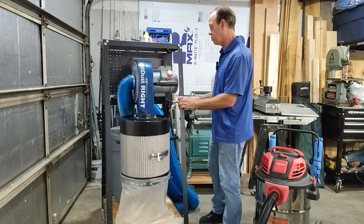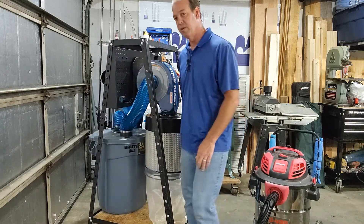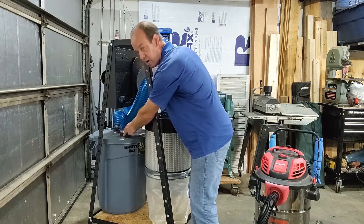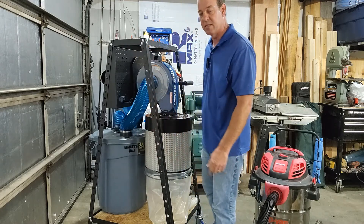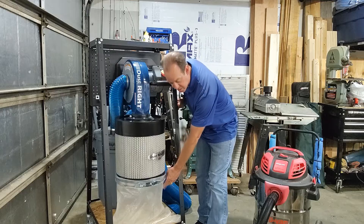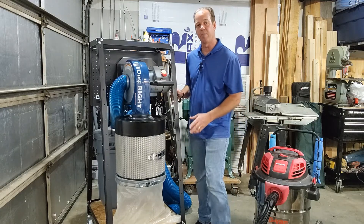One of the things I do like about it as well is I added this separator to it, which is basically just a 20-gallon garbage can. Rockler sells these fittings — you cut a couple holes in the top, stick them through, and it basically creates a cyclone inside. All the heavier dust will fall in there, and the lighter dust will go into this bag here.